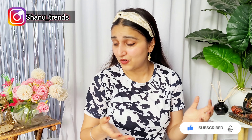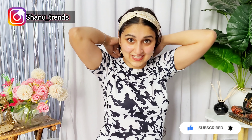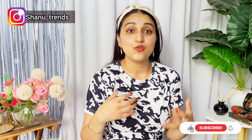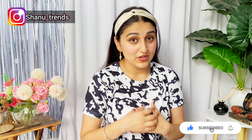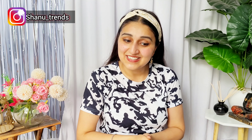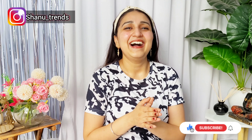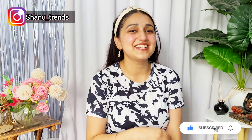I definitely recommend you all to check these out. All products are linked in the description box. If you want to give me a recommendation for something else to buy, you can. And if you have any questions, please DM me on Instagram — I will clear out all your doubts. If you like this video, please like, share, and subscribe to my channel. Thank you so much! Love you all — see you next time. Bye!